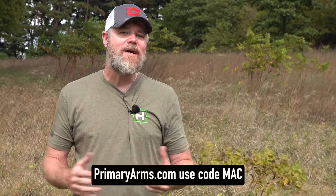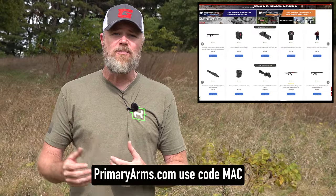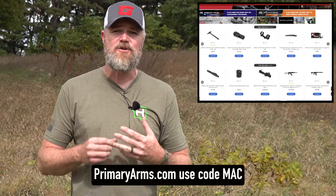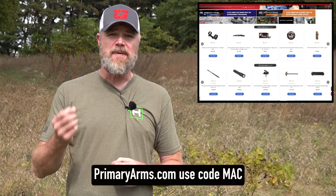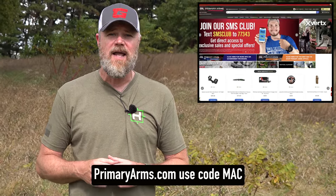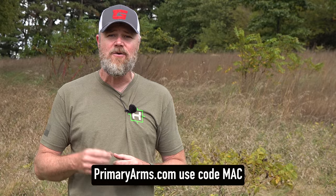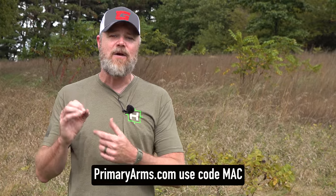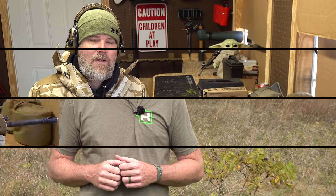If you haven't checked out Primary Arms online, please swing by their website. They have all sorts of inventory ranging from firearms to accessories, great prices, fast shipping, and outstanding customer support. Use the code MAC when purchasing a PA-branded optic or red dot with a magnified optic and you'll get a free scope mount, or with a red dot or prism sight you'll get a free kill flash anti-reflective device.